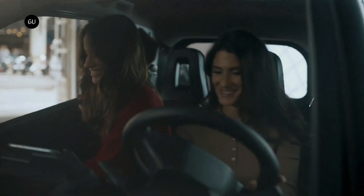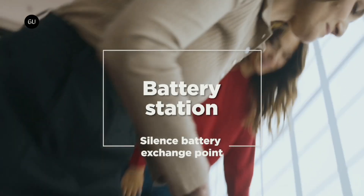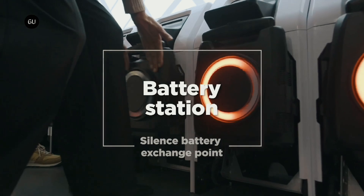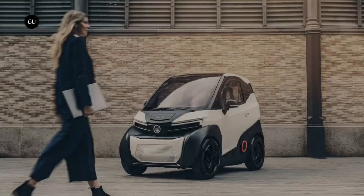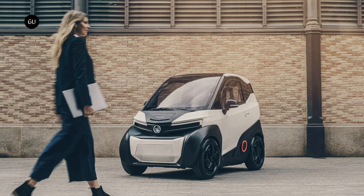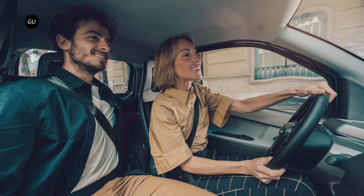Barcelona-based electric scooter company Silenz has started production of its first four-wheeled EV dubbed S04, which features dual swappable batteries and is intended for city use due to its small size. With a length of 2.28 meters, a width of 1.29 meters, and a height of 1.59 meters, the Silenz S04 will fit comfortably on just about any urban street in the world, while carrying two people at a top speed of up to 53 miles per hour in the top-spec L7e version.